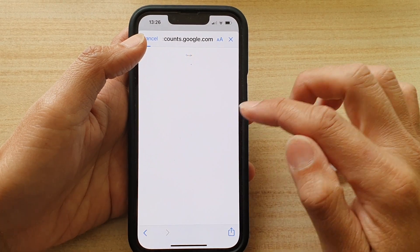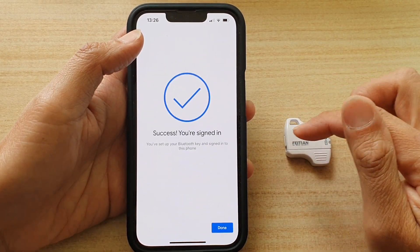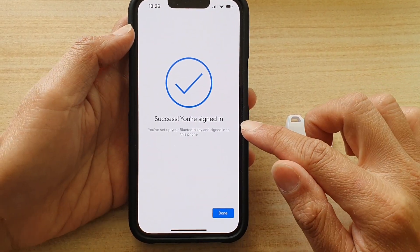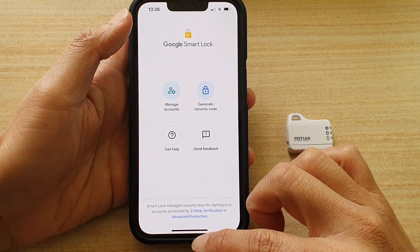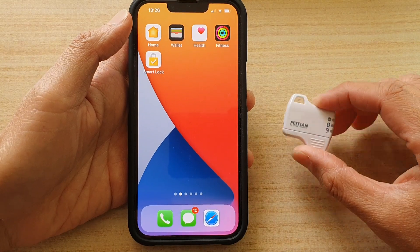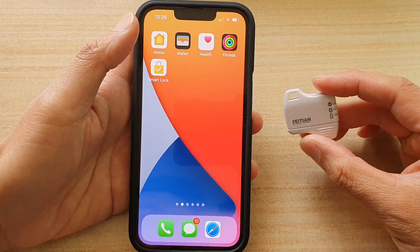On the second attempt, it says successfully added. It shows success — you are signed in — then tap Done.